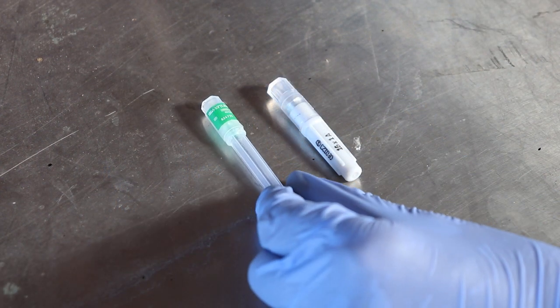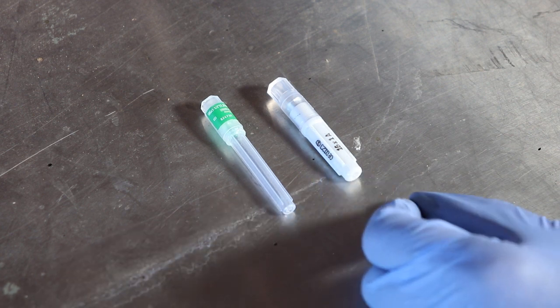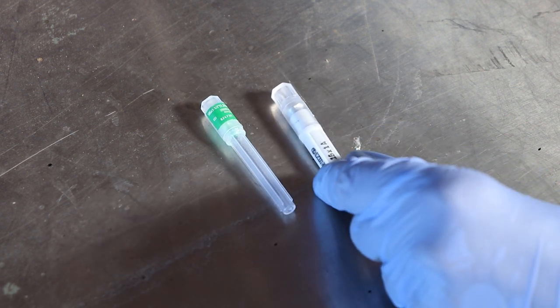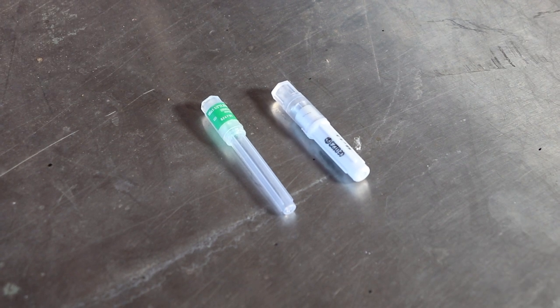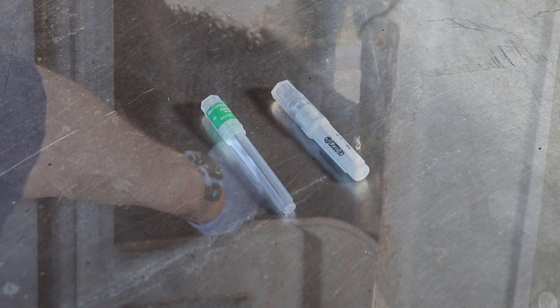Pick a needle gauge that will allow you to give the drug without using too much pressure — typically either a 16 or 18 gauge. For a subcutaneous injection, use needles up to one inch in length.